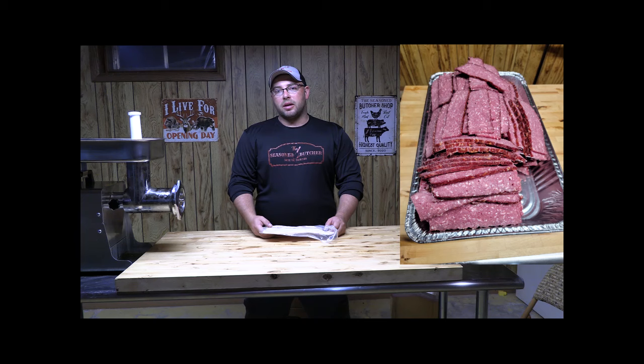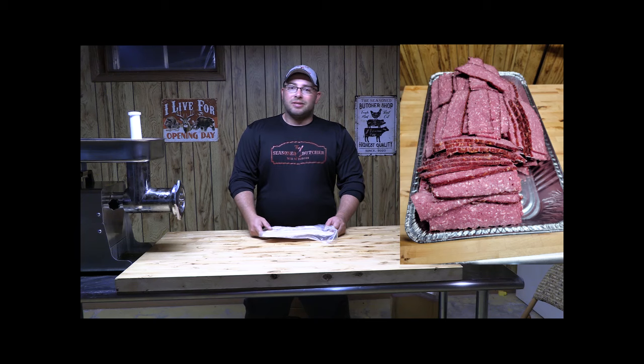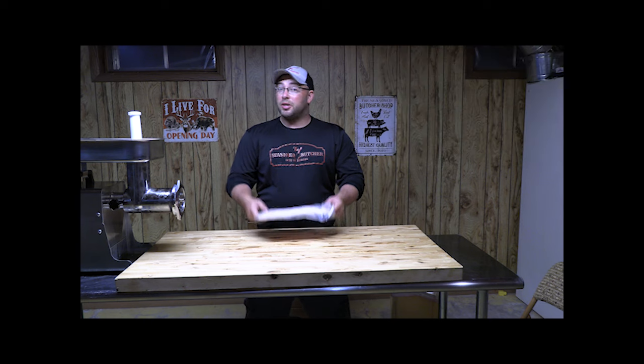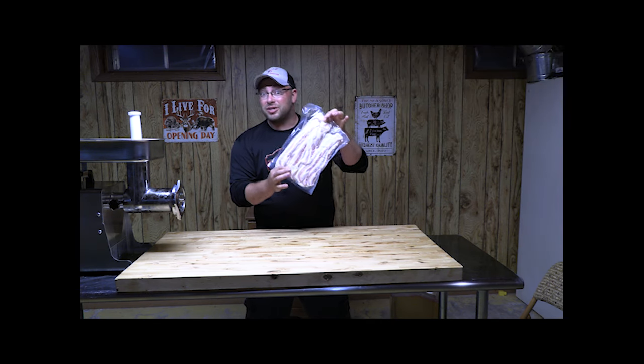You may think venison bacon is hard, but it actually takes minimal equipment. I'll show you step-by-step how you can make affordable, cost-effective venison bacon right in your own home — no need to pay big sticker shock at the big box store.